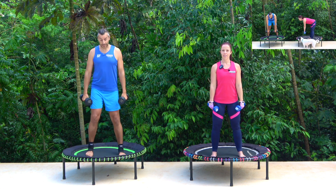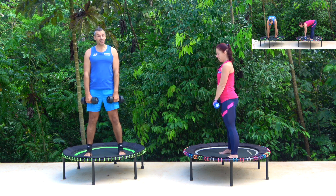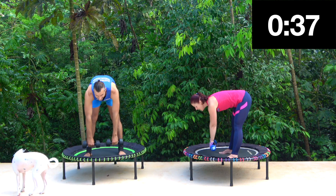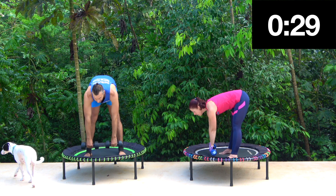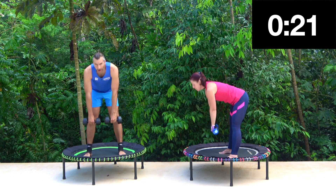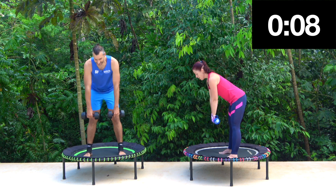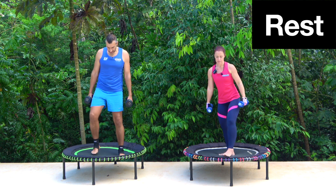Next one we'll call it 'good morning' — you come all the way down, all the way up. Try and keep your back straight and your legs straight, little bending of the knee if you need to. Four counts — one, two, three, four and up. Squeeze your booty at the top. It's all about keeping your core strong. After this move we're going down to our knees.